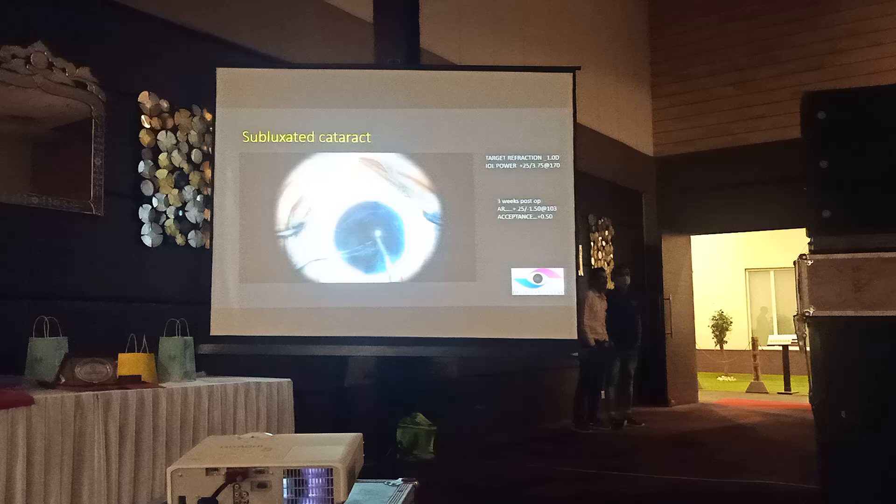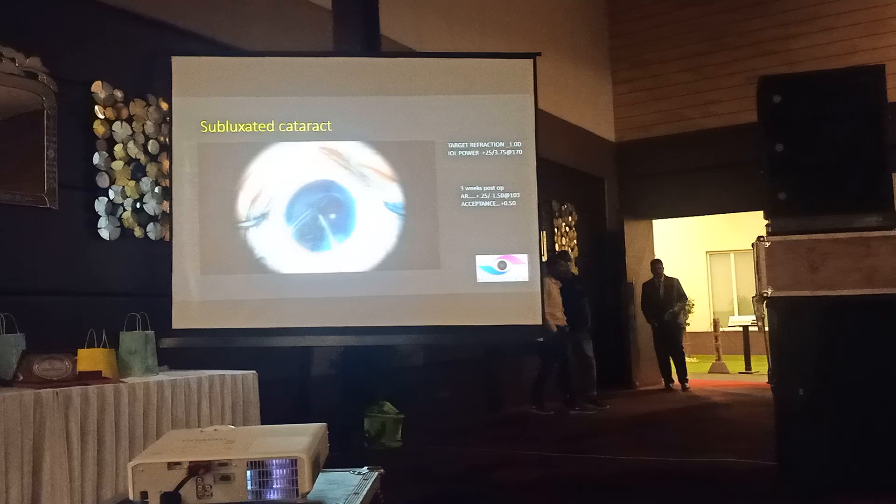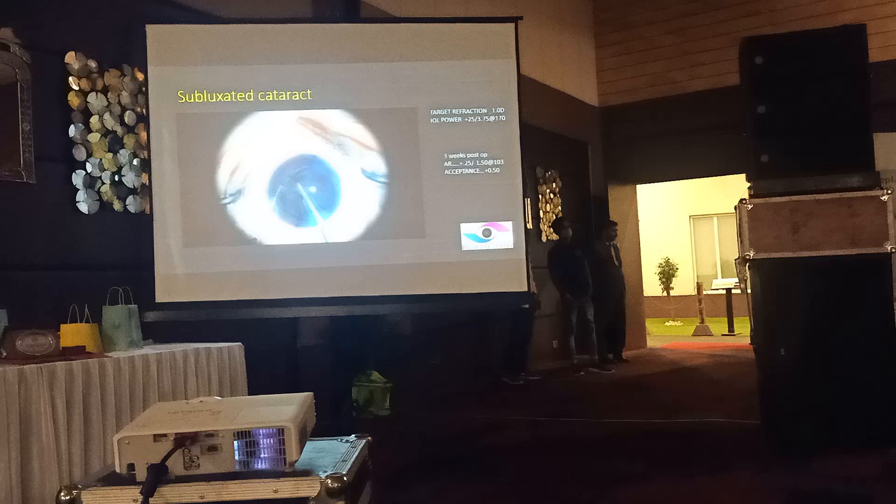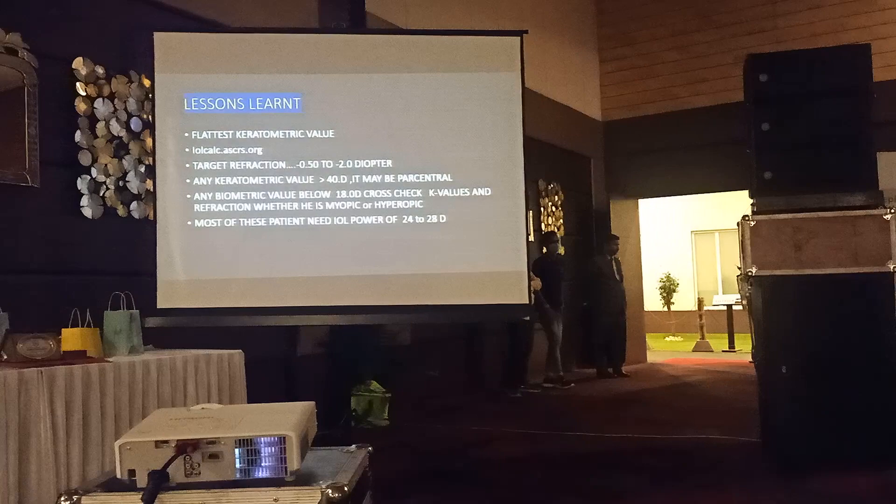This video is running at 2x speed actually. Nothing very special about this case - let's move on. The lesson learned is: